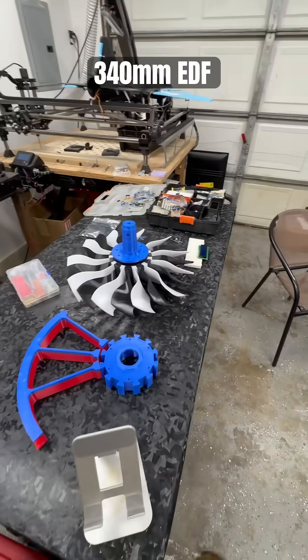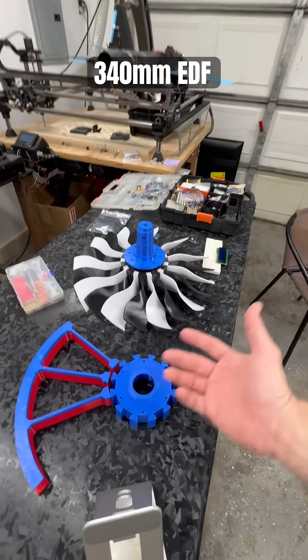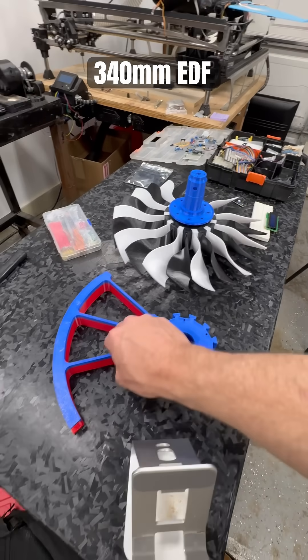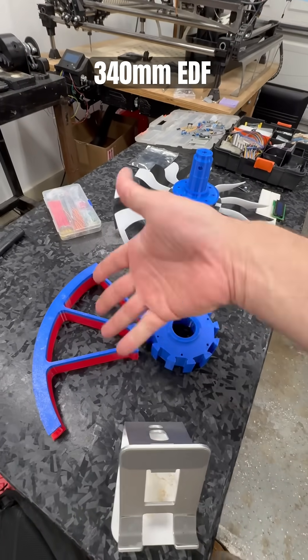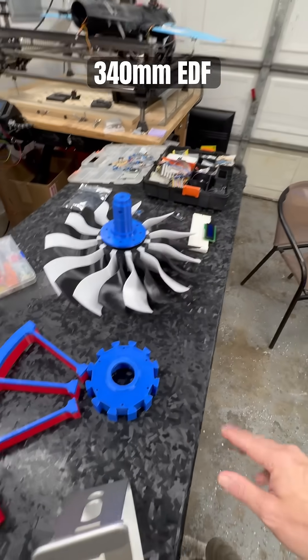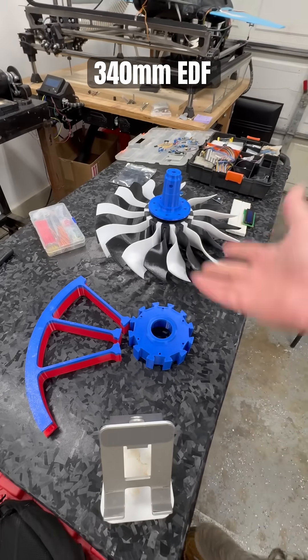More updates as more prints come off the plate. I don't care that they're going to be different colors — if I run out I'm going to paint it white anyway, just for the heck of it, because black and white looks better. So stay tuned.